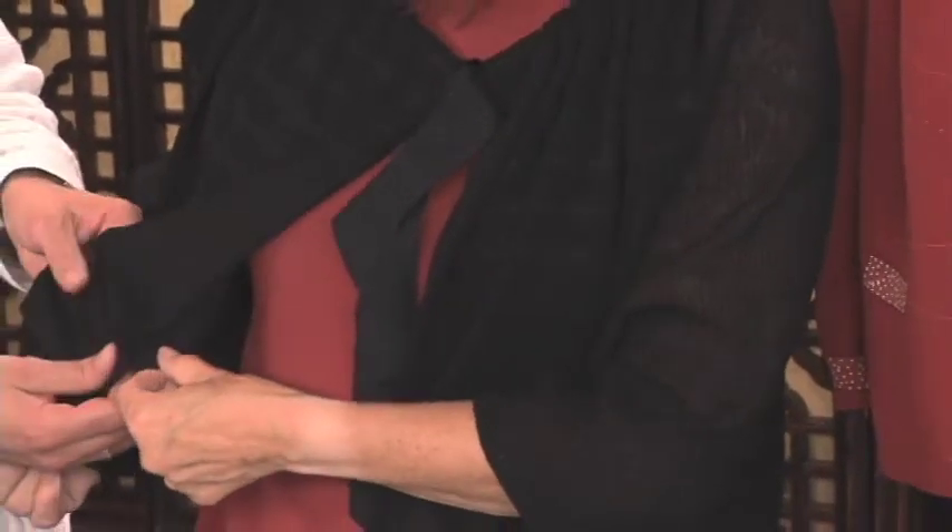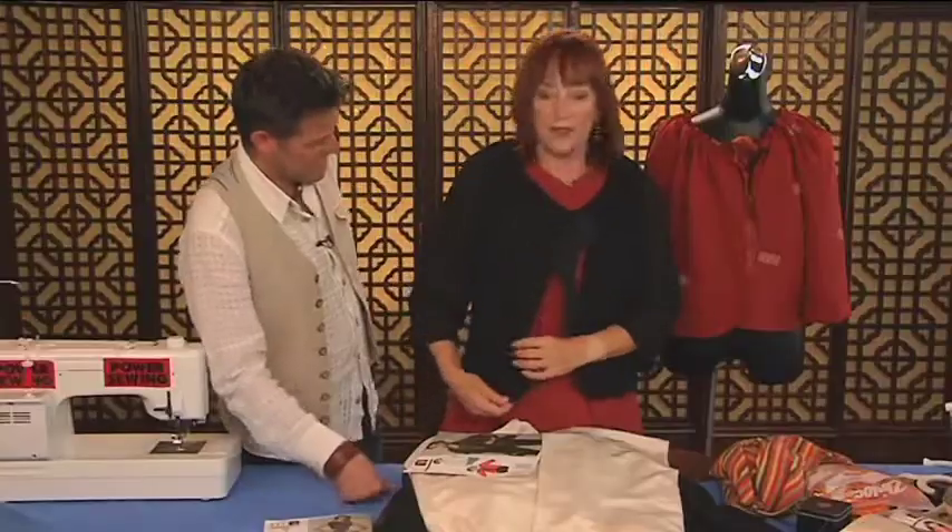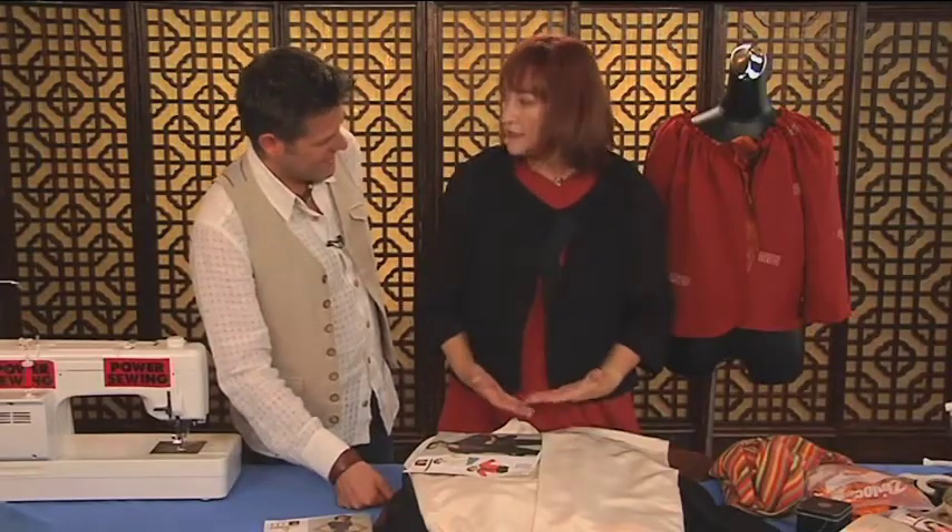This one is just in stretch mesh - I love that. See, it just hangs a lot closer to the body. Very nice.